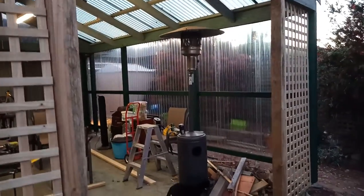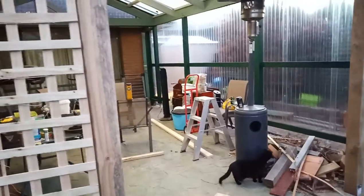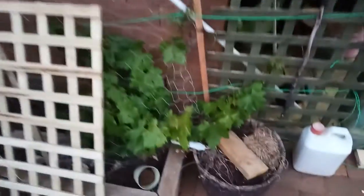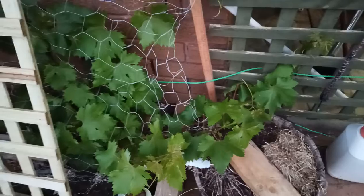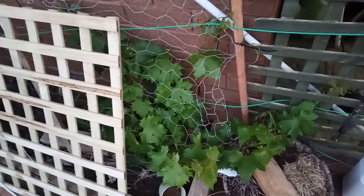Yeah, it'll be nice and warm for winter time. And I'm going to put benches and stuff inside for Annette to do DIY. I've got a wee bit of trellis here that's fallen to bits — that's going to be replaced by another full length. And I might put trellises along the wall. I've got a grape plant — a seedless grape plant.